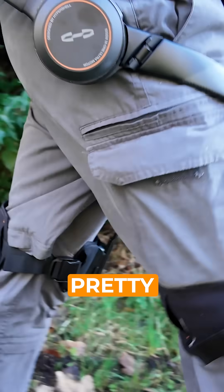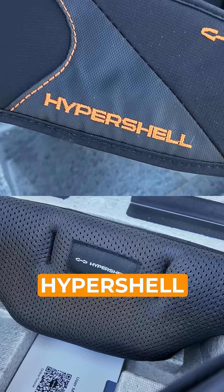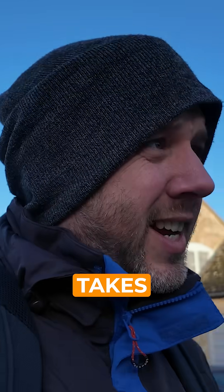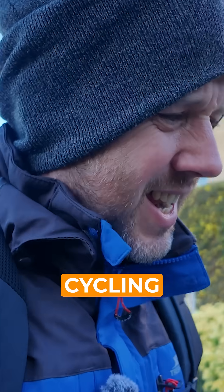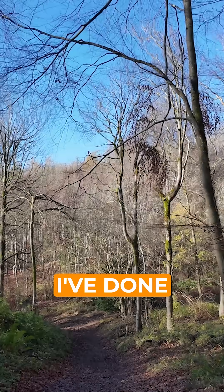Today I'm testing something pretty awesome. It's a leg-mounted exoskeleton called the Hypershell X Ultra and I'm hoping — in fact I know — it's going to help me with this hike. The idea is that it takes some of the load off your legs while you're running, hiking, or even cycling. So I thought let's take it somewhere I know very well and a walk I've done several times to see if this thing helps.